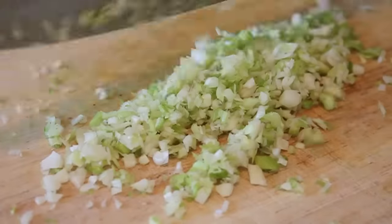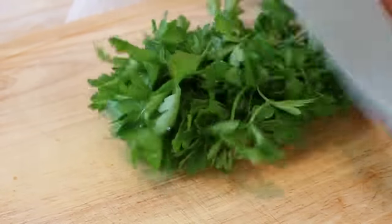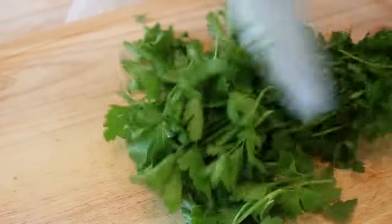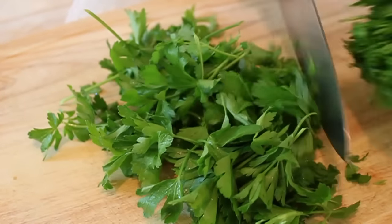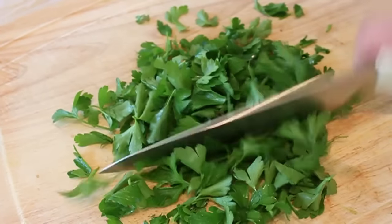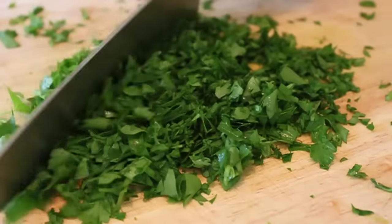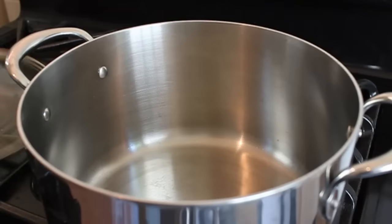Next, we're going to do some Italian parsley. Hold the stems, hold your sharp knife at a 45-degree angle, and just shave off all the leaves — so easy. Do not pick parsley leaves off the stems; it takes too long. Once we've done that, give it a chop, not too fine. Other than a little bit of lemon zest and red pepper flakes, that's about it.